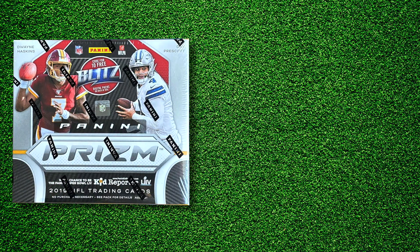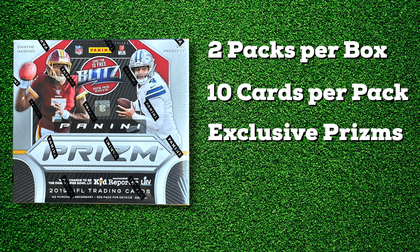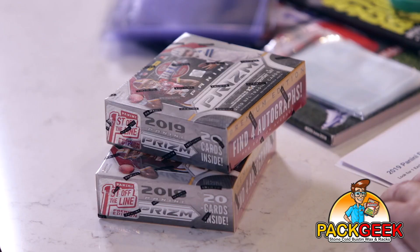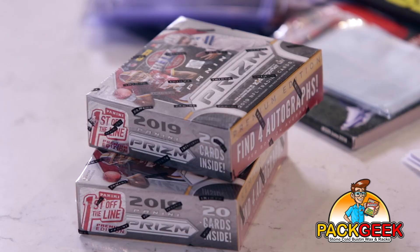It's a very cool product. So there are two packs per box, each pack has 10 cards, so we're going to get 20 cards in the box. They have some exclusive prisms in these — you're going to find one exclusive shimmer prism: red shimmer, blue shimmer, and green shimmer. The green shimmer is out of two. You'll also find a couple of exclusive prisms, autographs, and all sorts of awesome stuff. These boxes are loaded. Let's go ahead and open this up.